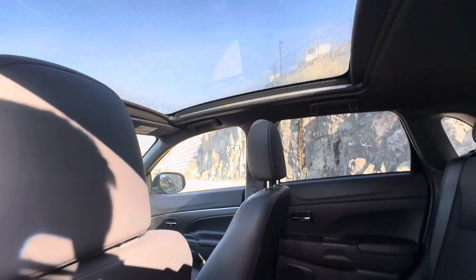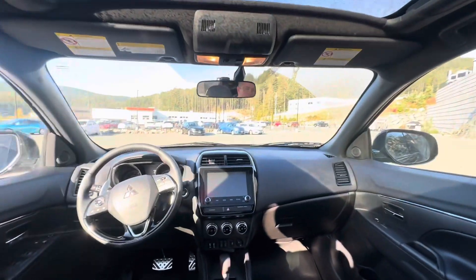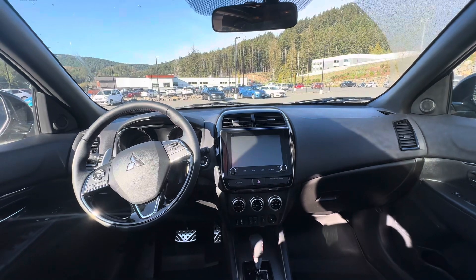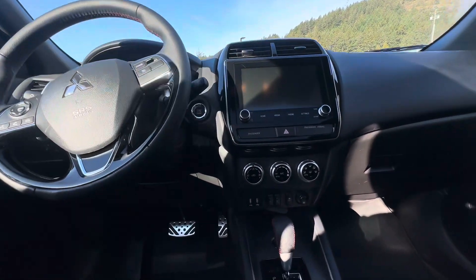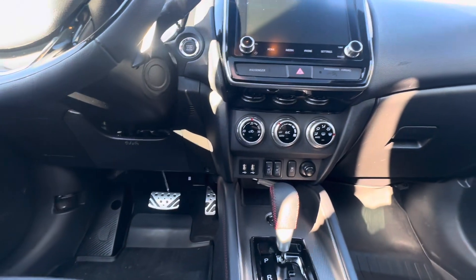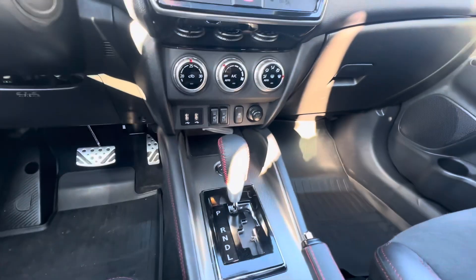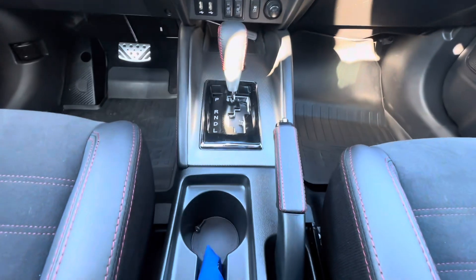You do see that beautiful glass roof letting in a lot of natural light. Looking up front, there's a nice touchscreen display with Apple CarPlay, Android Auto, and a rear-view camera. Down at the bottom, you do have heated seats and two USB ports. You also get that nice red stitching on the shifter as well as the e-brake.